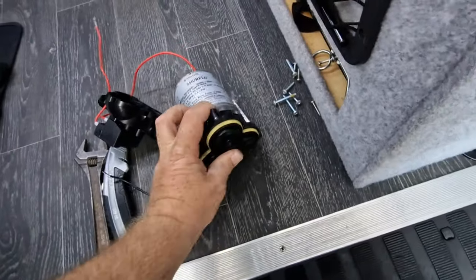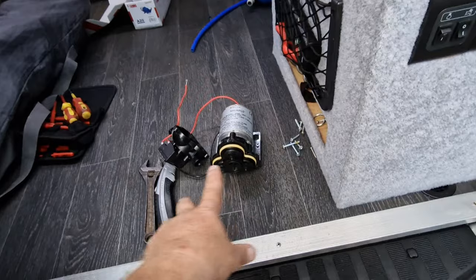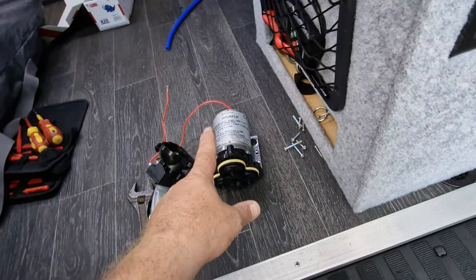Not worth repairing — only worth replacing. For 27 quid more, less hassle, just change it out for a new one.